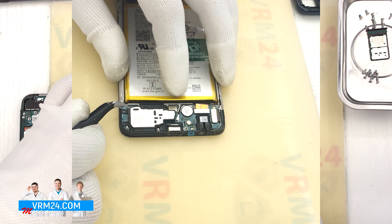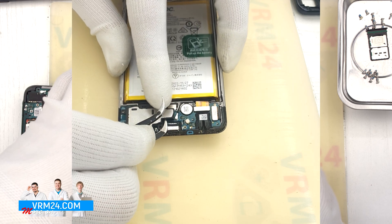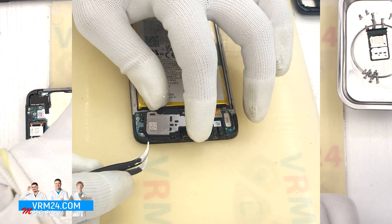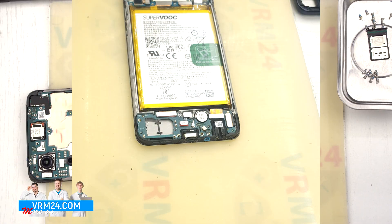First, we need to detach the loudspeaker assembly. Gently hook the edge — as always, we need to find the right place, hook it, lift, and remove the cover with the speaker.